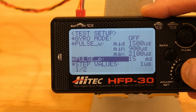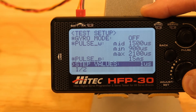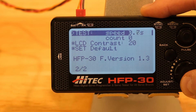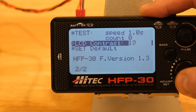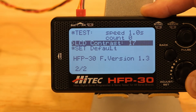You can set the test speed and how many times your tests run by default. You can also change the LCD contrast — very simple. And then finally, there's an option to reset everything to default settings.